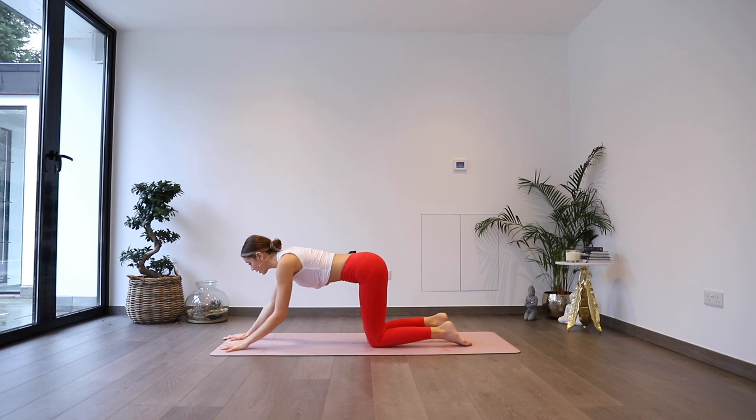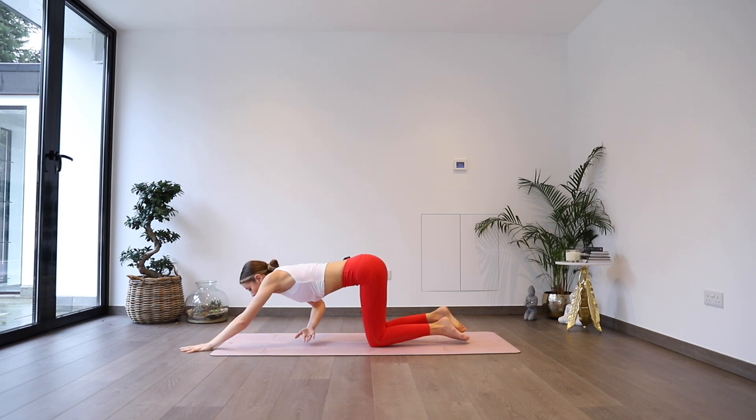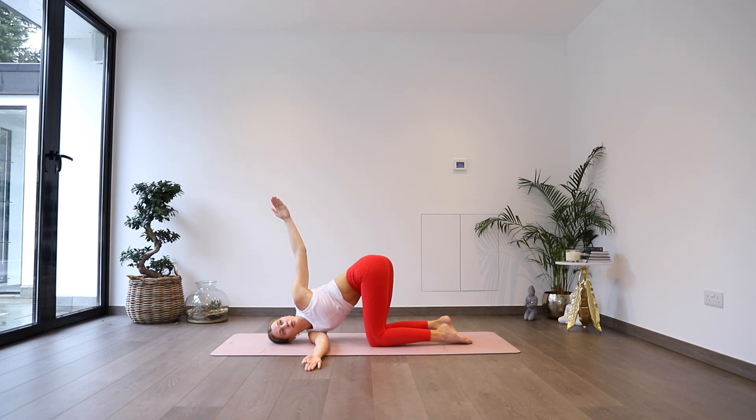From here, we're going to start to walk our hands forwards coming into our puppy pose, chest coming towards the floor. Either taking forehead down or chin down — completely up to you. Just starting to breathe here, seeing if you can keep lowering your chest towards the ground, trying to keep hips directly over knees. Keep melting that heart space down. Then as you inhale, looking forward slightly and lifting your elbows up, we're going to thread our right arm through the gap on the left side coming into that threaded needle. If you feel stable here, you can reach your left arm up towards the sky and twist it open.